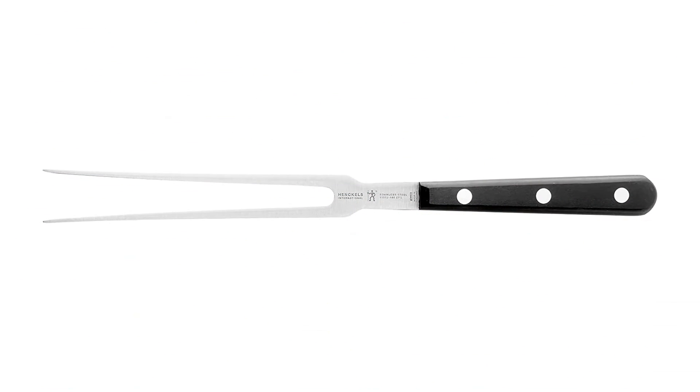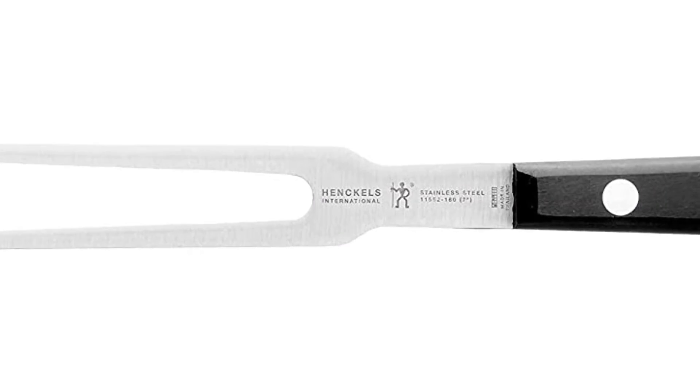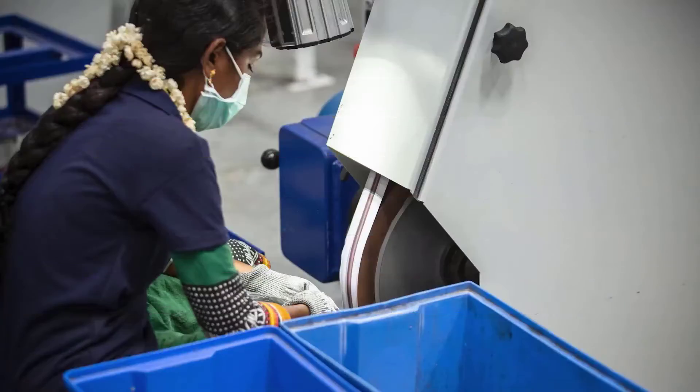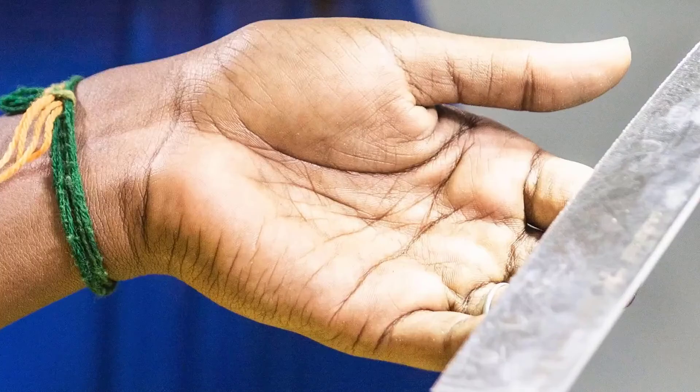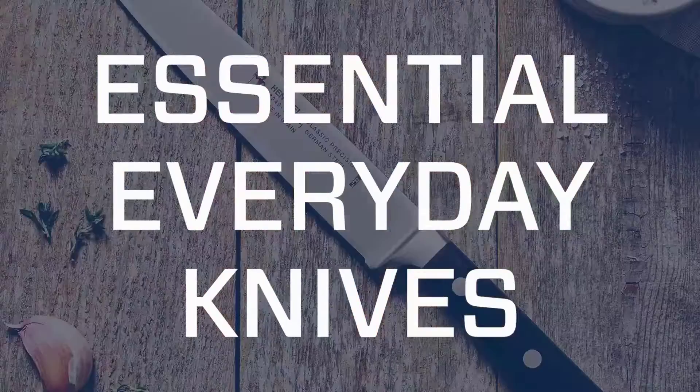Weight distribution is pretty balanced, so we are confident using this knife for preparing fruits, vegetables, and meat. Kudos for this knife and fork being dishwasher-safe and inclusive of a straight meat fork, which helps keep the meat in place while cutting. We like not having to purchase a separate fork, which may or may not match the knife's aesthetics.